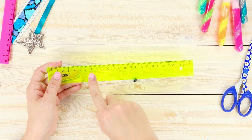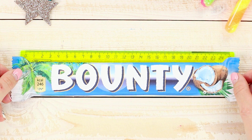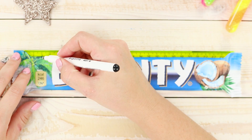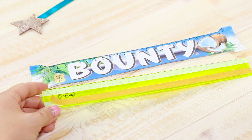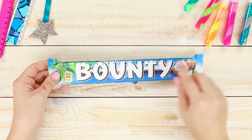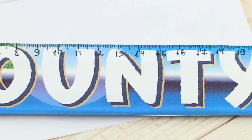You need a ruler and a printout of a Bounty label. Cut it out and apply it to the ruler. Mark a scale on the bar using the ruler. Remove the top transparent film from the ruler and glue the wrap from the Bounty. The ruler has turned into an unusual chocolate meter — be careful that your friends don't eat it.